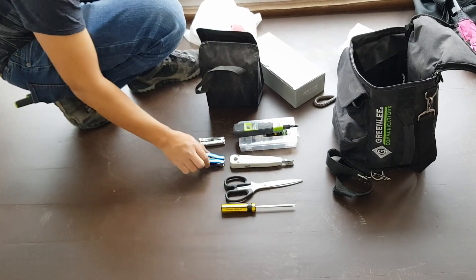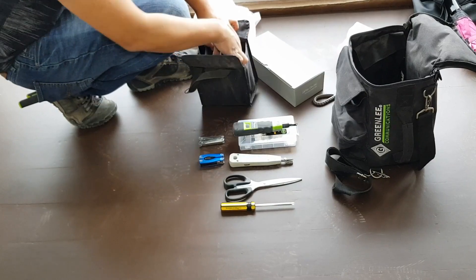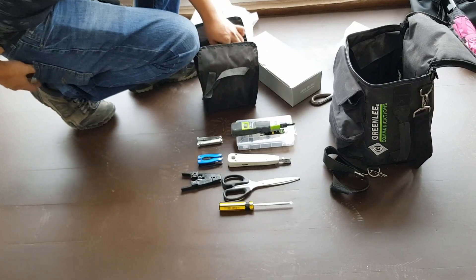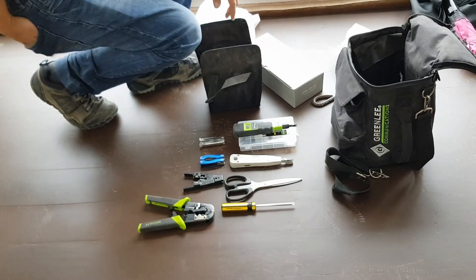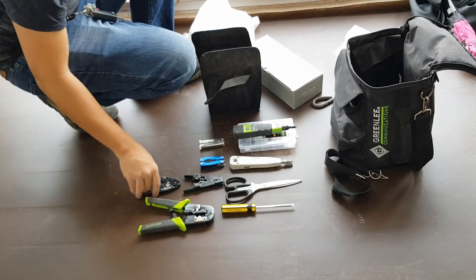This one I bought from Daiso. And you can also see it also has a cable stripper. That's one. Also included here is our crimper.